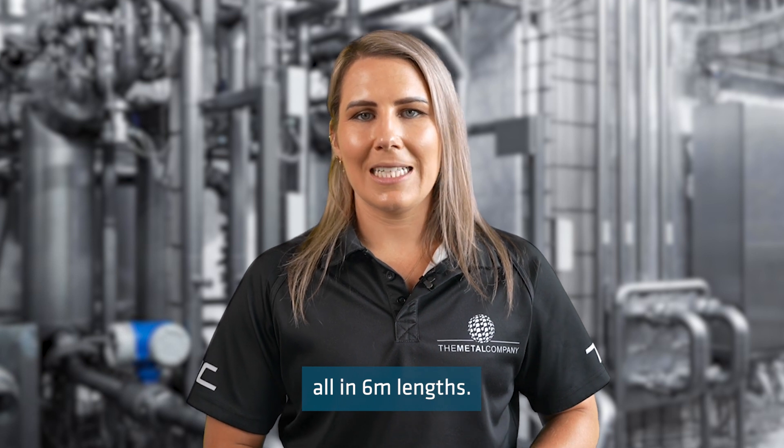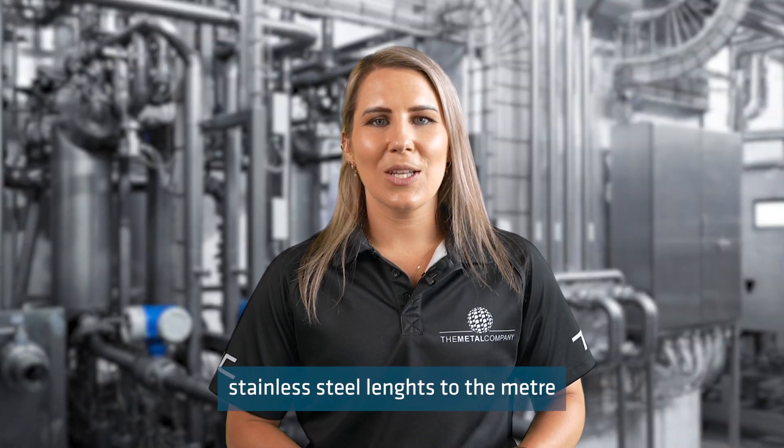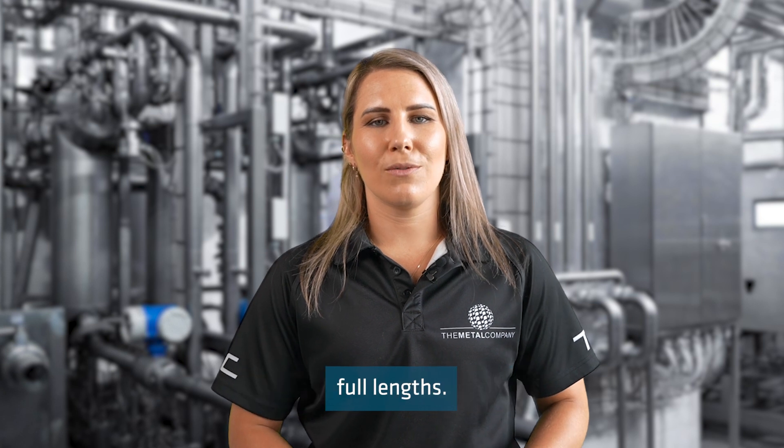80x40x5mm, 100x50x6mm, and 150x75x6mm, all in 6 metre lengths. We can cut our stainless steel lengths to the metre, so you don't need to purchase full lengths.